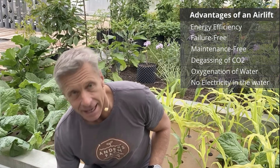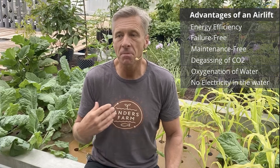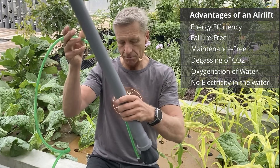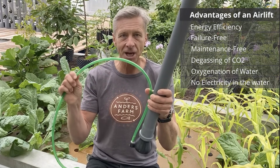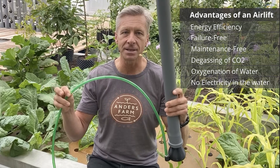Another point is that a regular water pump has an electric cable going into the water, which is a risk for electric shock. The airlift, by contrast, just has an air tube going into the water — without any electricity.